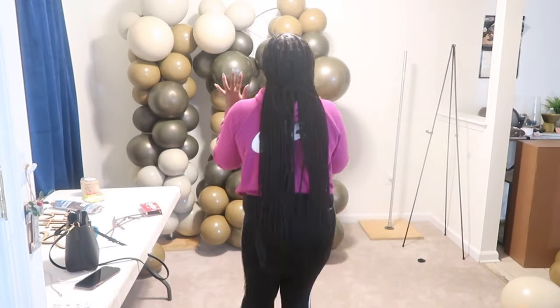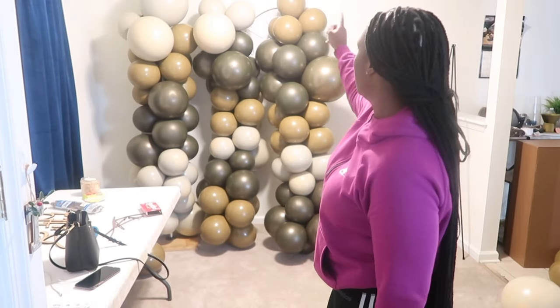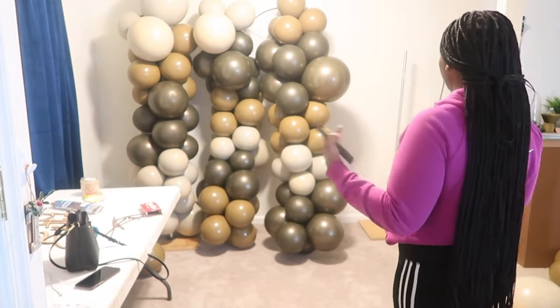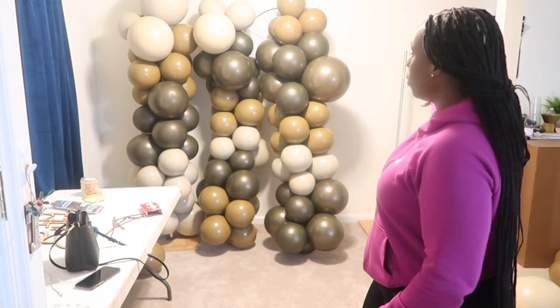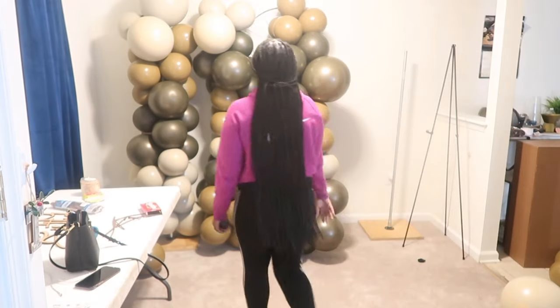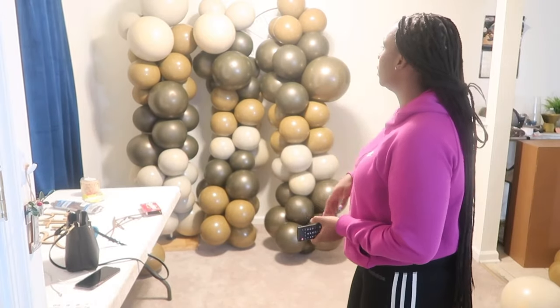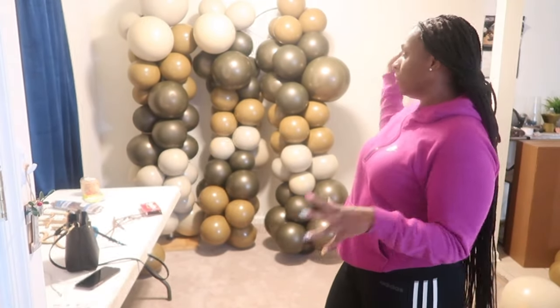Okay, so this is what I have so far — it's coming out pretty good. I'm doing columns and then I'll attach everything. I just need one more column and then I can attach everything and bring it together. If I want to extend the wall and do two more columns, it will most likely fill up the whole wall. I might even take it all the way to the ceiling just to get that dramatic effect, but I won't do that until after everything else is done. I have to blow up a few more balloons to do the fourth column and potentially the fifth.